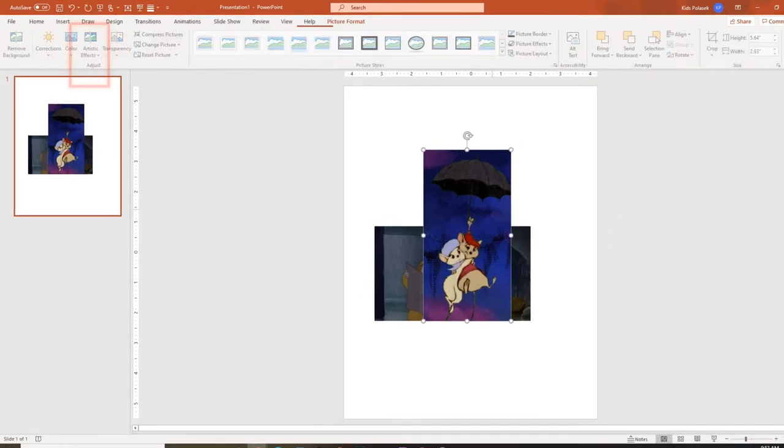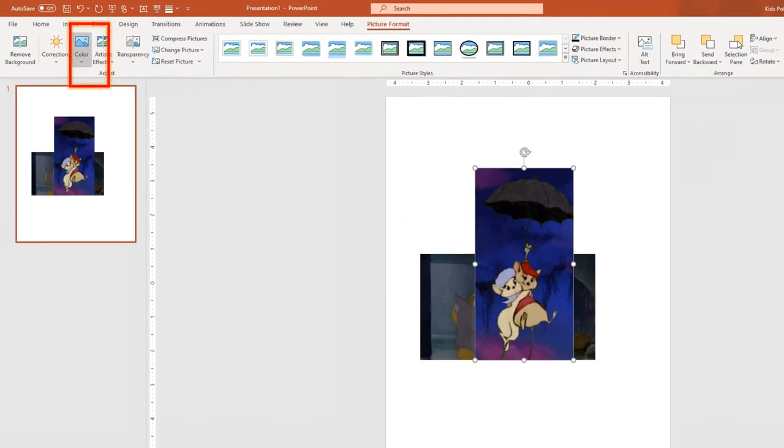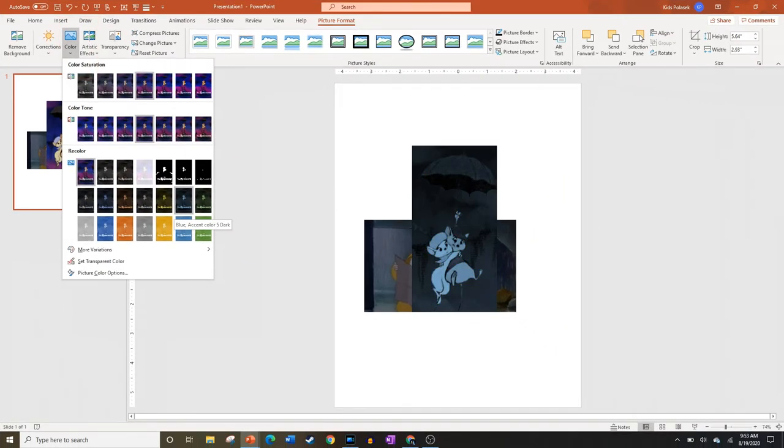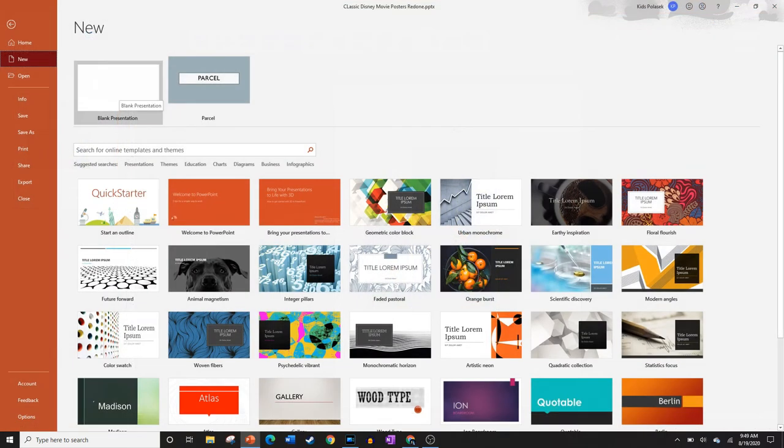The last tool we're going to use is the Color tool, which can be used to change the overall color scheme of the image — either saturation, the tone, or just completely recoloring it to a specific color. Also found in the Color tool, under the More Variations tab, you can pick specific colors to change your image to. So let's get started.